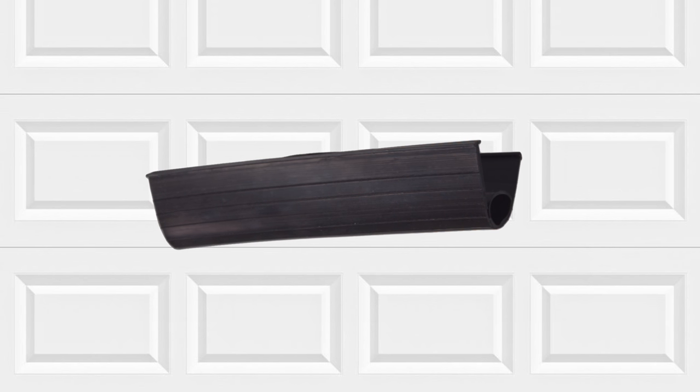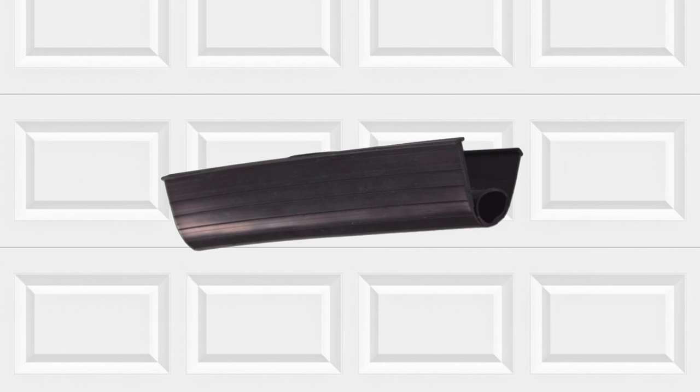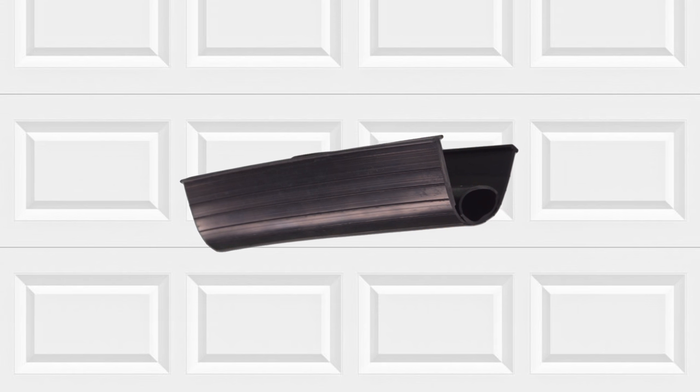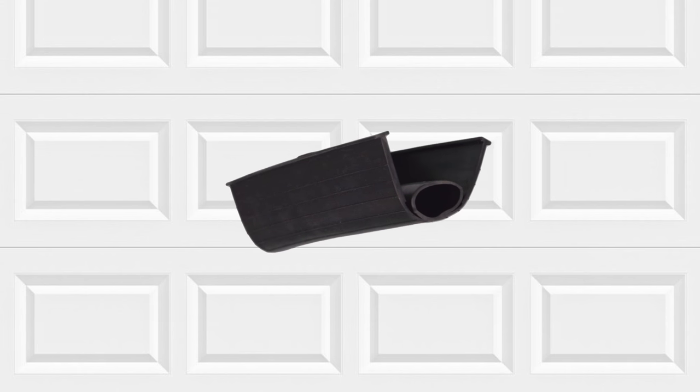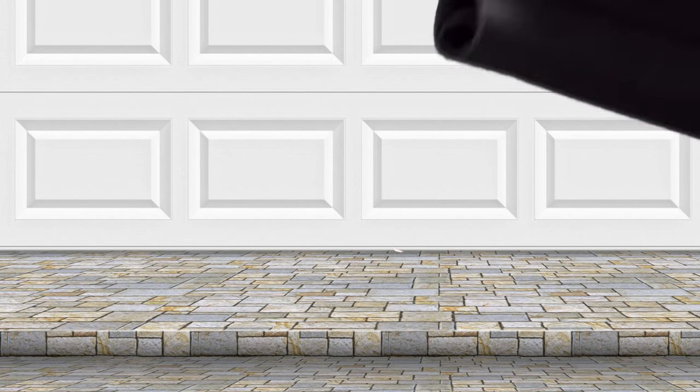NorthshoreCommercialDoor.com offers the Ultra Rubber Garage Door TN2 Bottom Weather Seal. The unique design of the weather seal features a pressurized tube, which prevents the weather seal from flattening to create a better fit and contact seal.